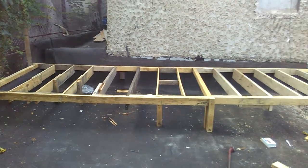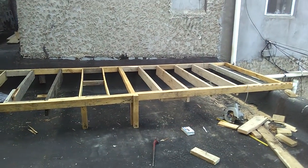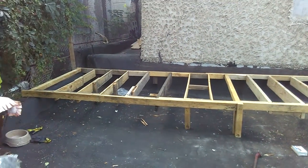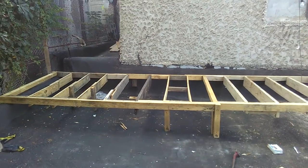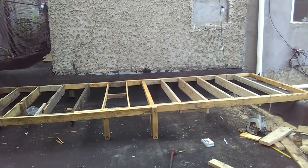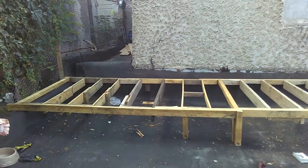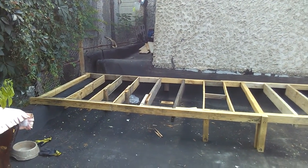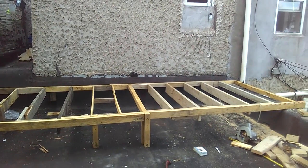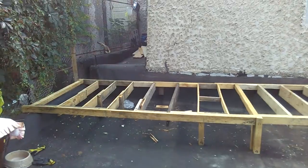Day two. Framing of the floor is done. The middle one I had to support with a metal beam because it was thin boards. But there's the square — that's the floor. It took me like two hours to do this. There's the whole framing of the floor.